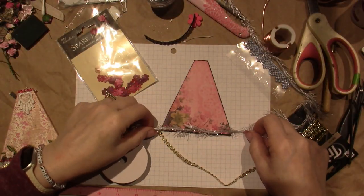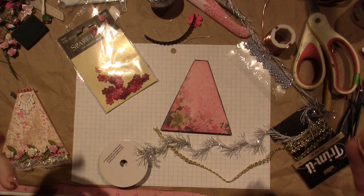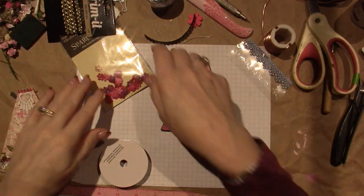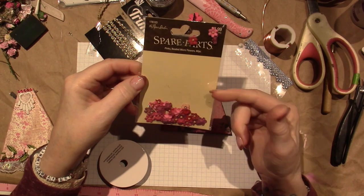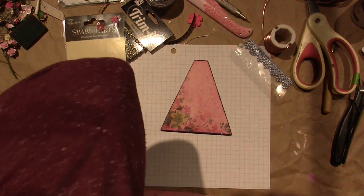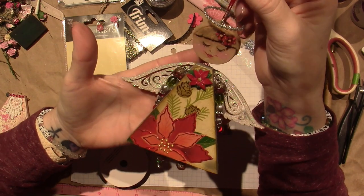Look at this — OMG! There are little black strands in here and it just looks delightful. I get very distracted by shiny things. I have gold. I just found these little tiny flowers — definitely from Paper Studio, this is Hobby Lobby — little tiny flowers. I put two of the red ones in her hair to be kind of Christmasy.